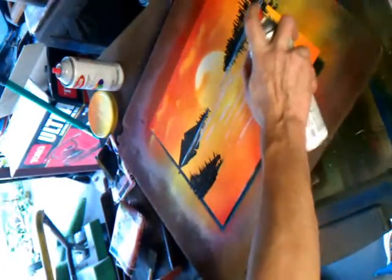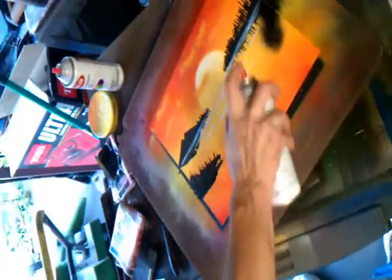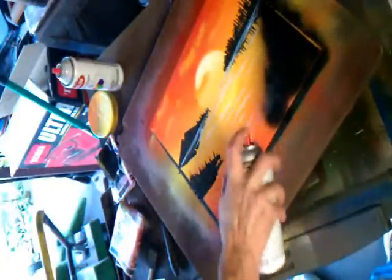I'm going to take them, go from right here, and down. I'll spray all that black.